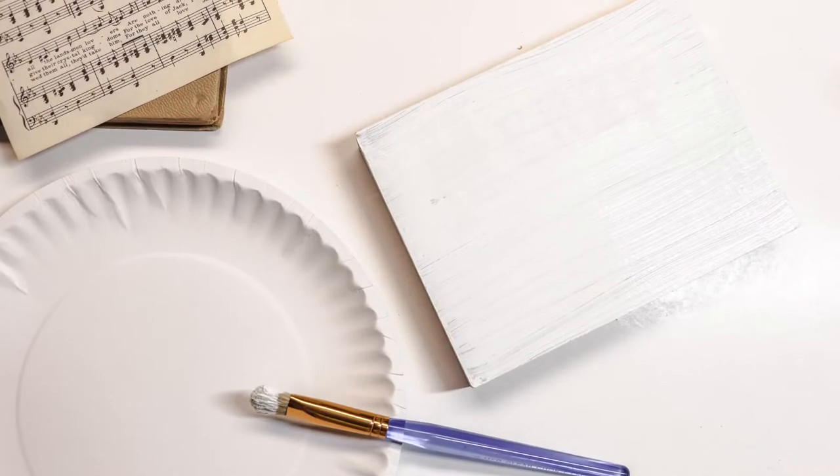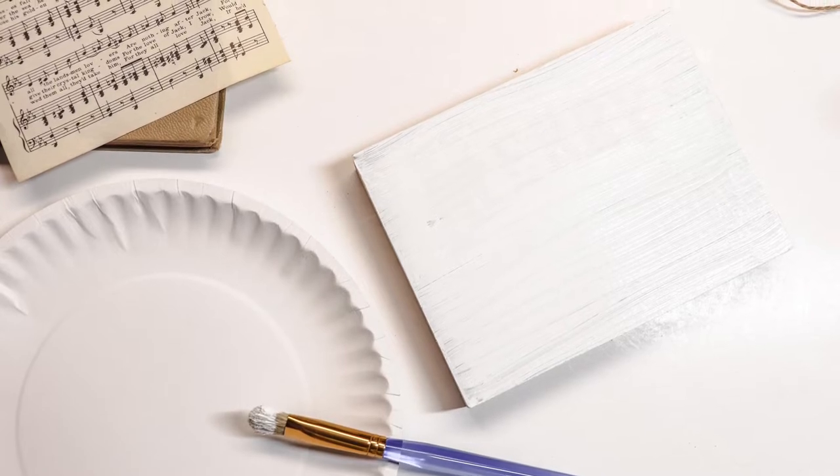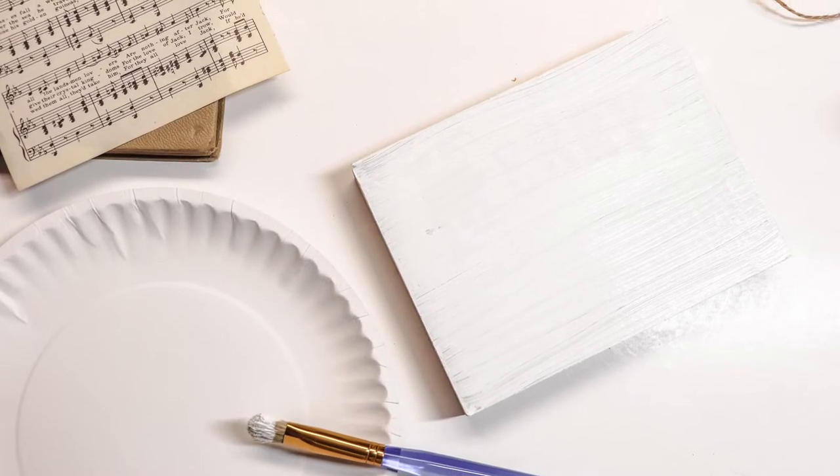Now once you decide which song you want, go ahead and remove it out of the book or print it off. Next is to paint your wooden block or your sign white.